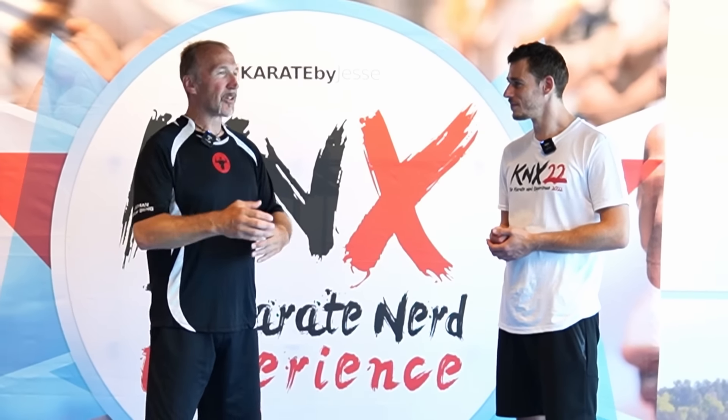If you want to see how Johan taught me the reality of knife defense, click on the video right here. Thanks for watching, and keep owning your journey.